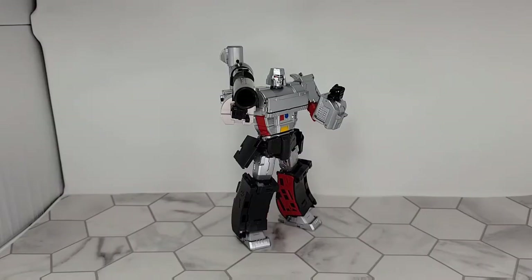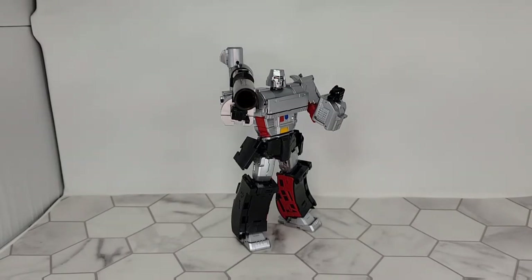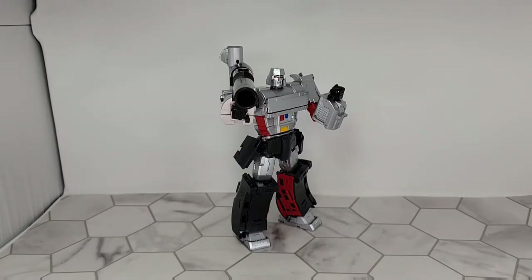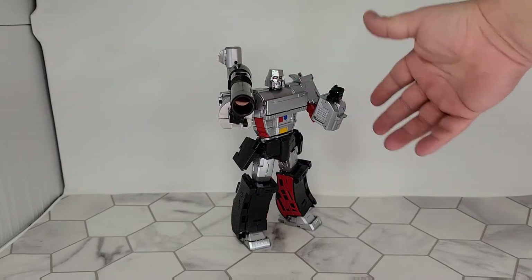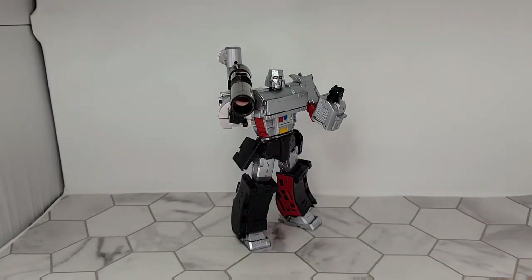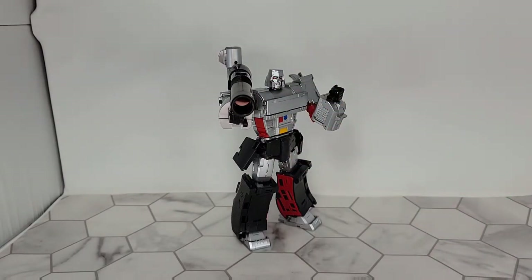Some final thoughts on this version of Megatron: I got this from TF Source during a Black Friday sale for 60 bucks — that's all that figure cost. It's an amazing deal at its current price of around 120, but getting it 50% off for 60 bucks I could not pass up. I asked some YouTuber friends — Kato said this is a really good figure. When it comes to third-party stuff I ask other people because I don't know everything.